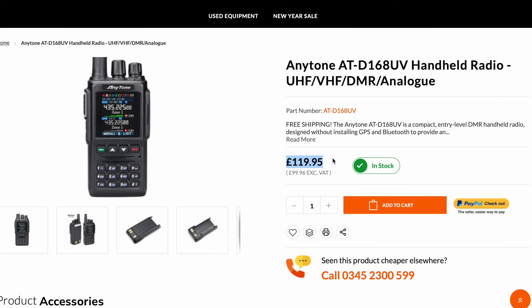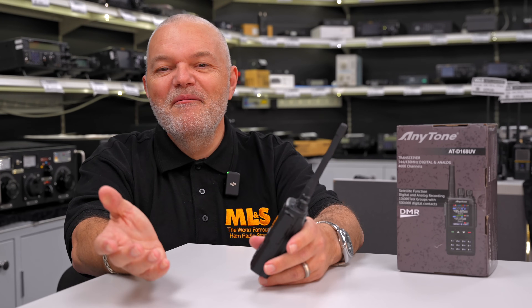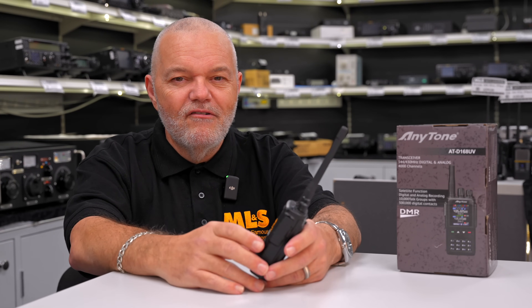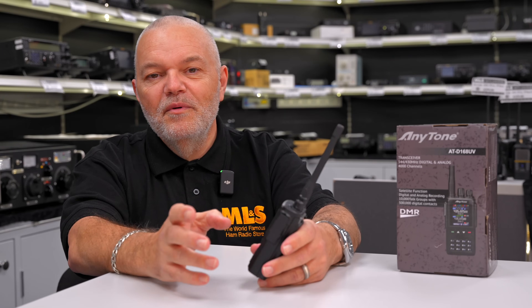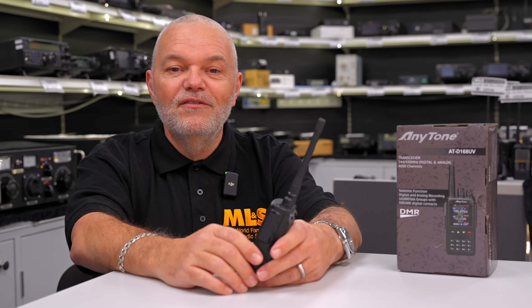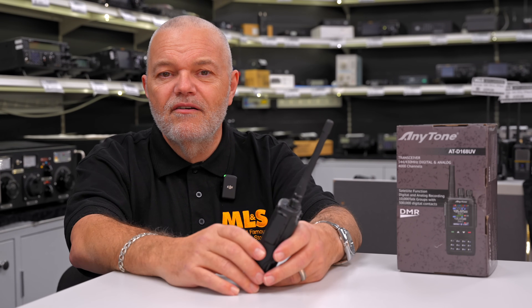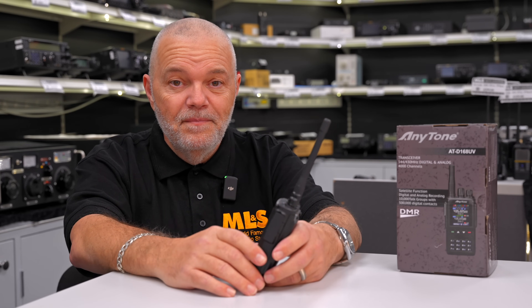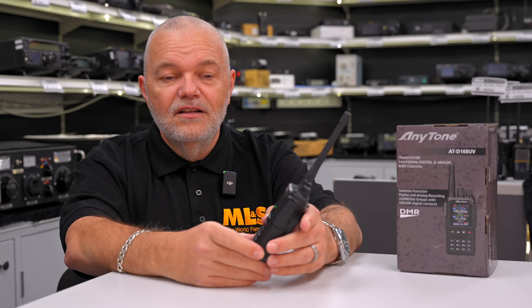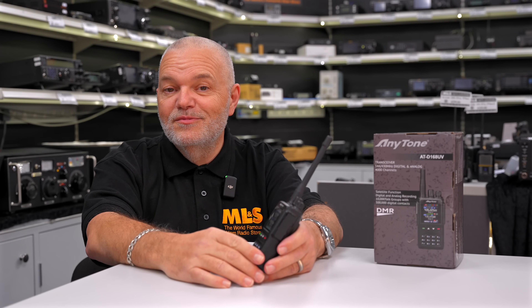I can probably hear you saying — ZumSpot Dave, what's that? I want to know about that because if I get this radio, I'm going to want to be able to use it, and maybe I need a ZumSpot if I'm not near a repeater. What we've got for you today is John is going to come along in a minute and give you a little overview of the ZumSpot that we stock. We stock several different variants, but he'll give you an overview of how you can use little radios to talk big on the DMR network. Let's go across to John.